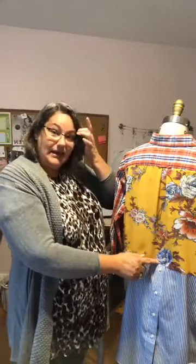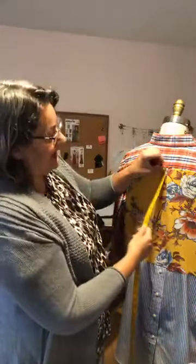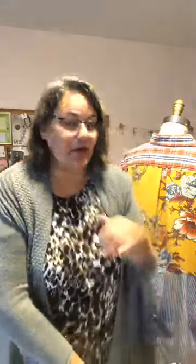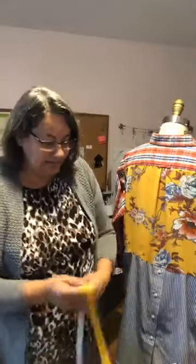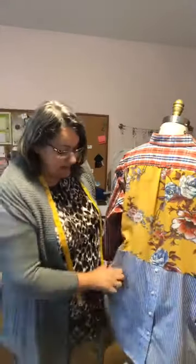Now let's talk about the distance between the yoke and where I cut it. On me, it hits right about the waist. I measured from the back of the yoke to my waistline — it was about 14 inches. When cutting the insert piece, you need that same measurement plus seam allowance: half an inch at the top and half an inch at the bottom means I cut my piece 15 inches in length. That's how I determined the length for the top piece.